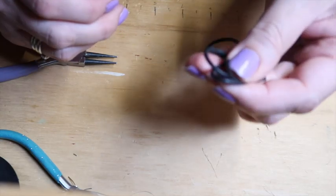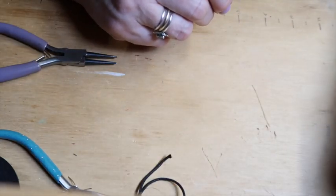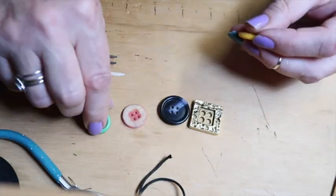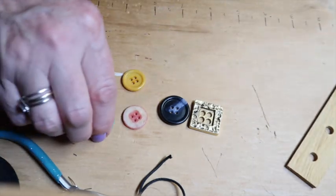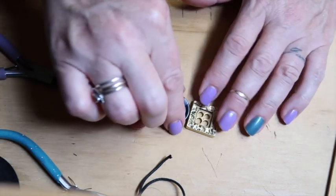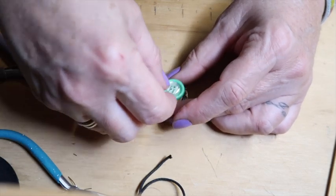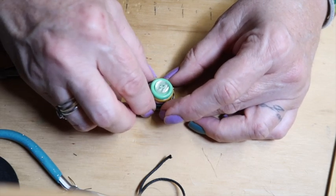Maybe you want to make one that reflects your hobby — because maybe you are a seamstress. I thought this would be a fun one. Look, I've got some really fun buttons. I have one, two, three, four, five, six — seven buttons! I thought it would be fun if we stacked them up to size — a nice little cute little stack of buttons.